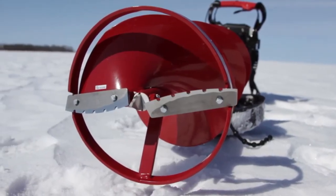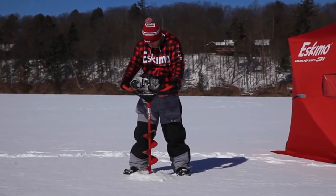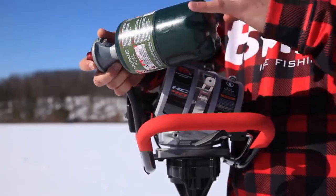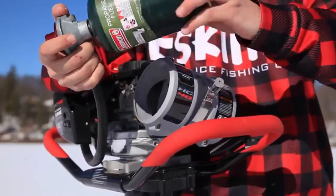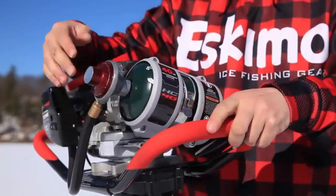Featuring a sturdy centering ring and steel quantum blades, the HC-40 cuts fast and smooth, whether drilling fresh holes or re-drilling old holes. To use the HC-40, simply twist on a standard, readily available 1-pound propane bottle and snap down the quick-release bottle holder.